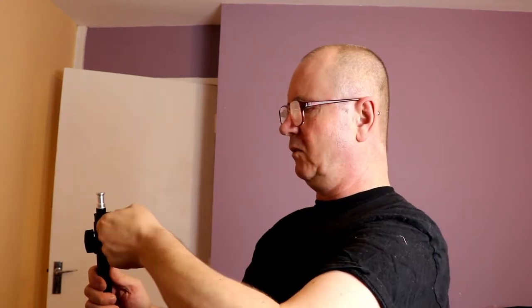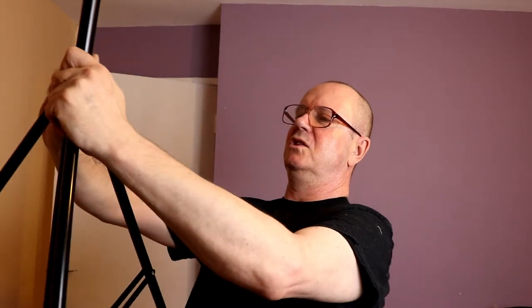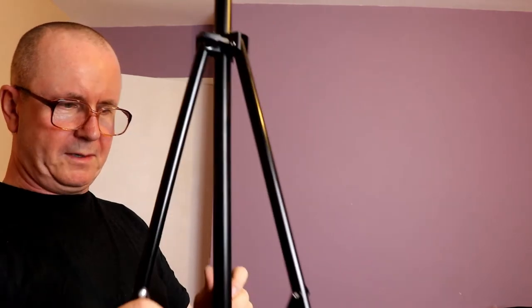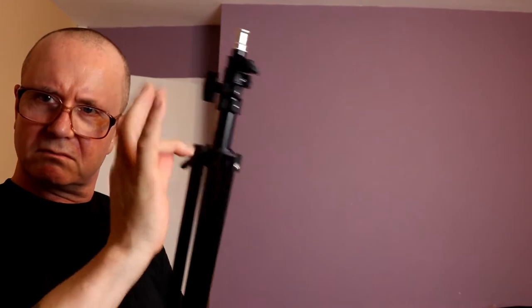Then we come to the bottom legs. It's my first time dealing with these but I'm assuming they push in. I locked this one — so you loosen that, then push them up and in. If it's loose, tighten it slightly — as soon as it stops, it stops, and that's it secured. Bagged and done.